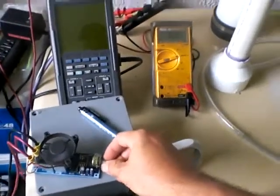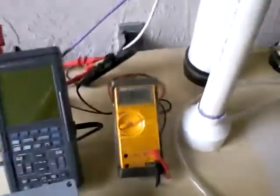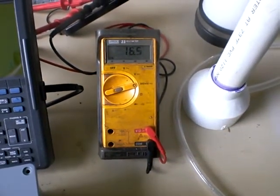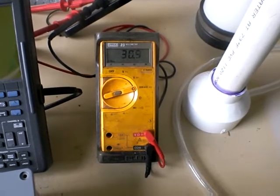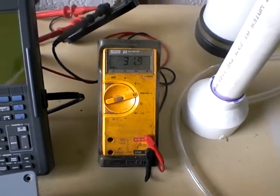I want to fire this up — I did one test run, but it's always on camera when this stuff acts up. So let's not take too long; let's set it to 15 amps. Let's go to 16 amps. Alright, that's close enough.